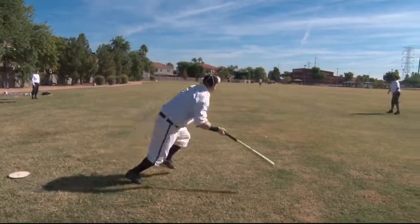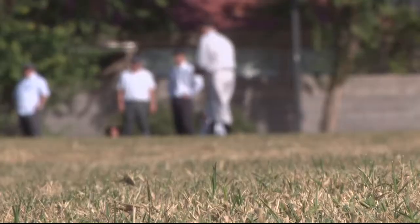In Phoenix, Matt Lively, Cronkite News. The league runs from November to April, and the last game will be played at Warren Ballpark in Bisbee, which was built in 1909.